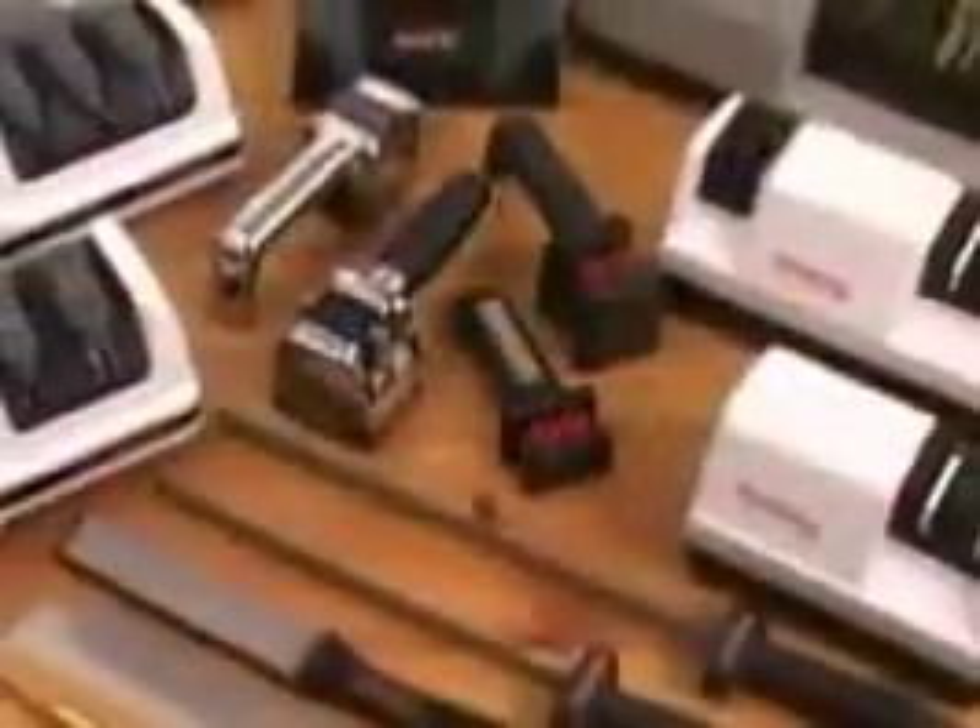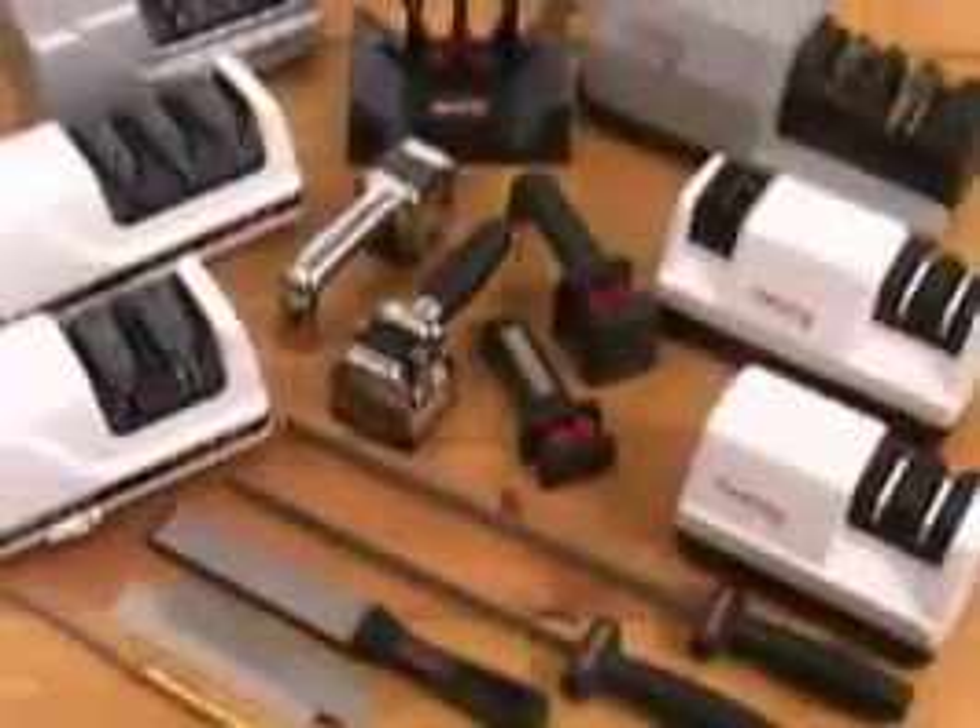There's a Chef's Choice Sharpener for every need and every budget. For astonishingly sharp knives, millions worldwide trust Chef's Choice Sharpeners, recognized by experts as the world's best sharpeners.